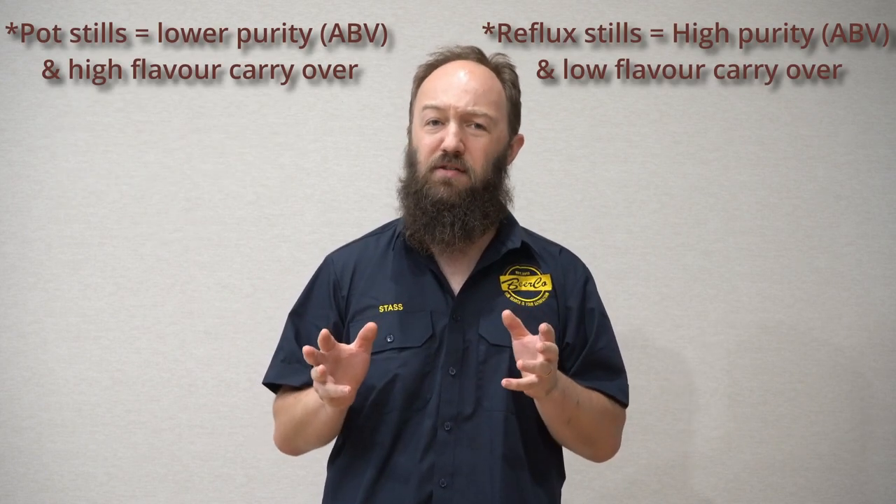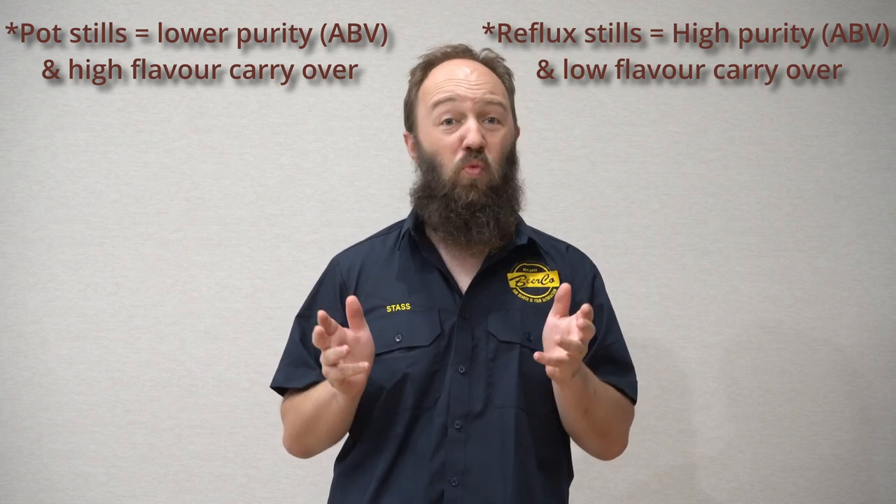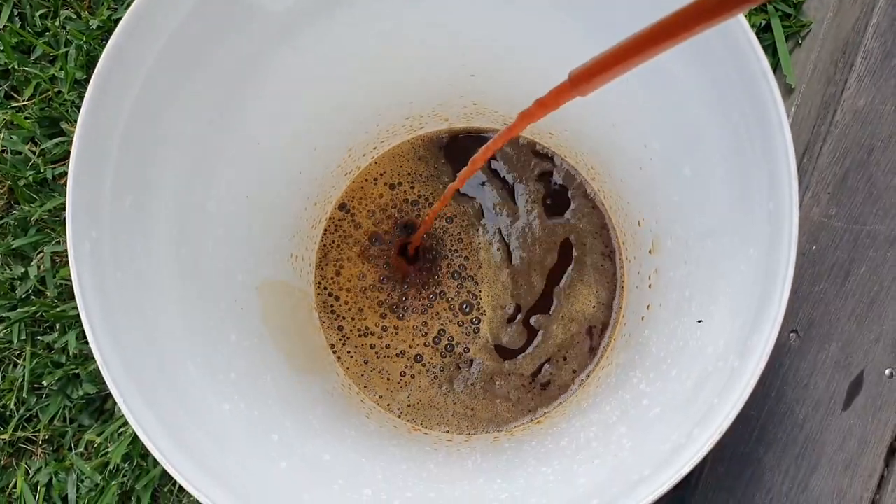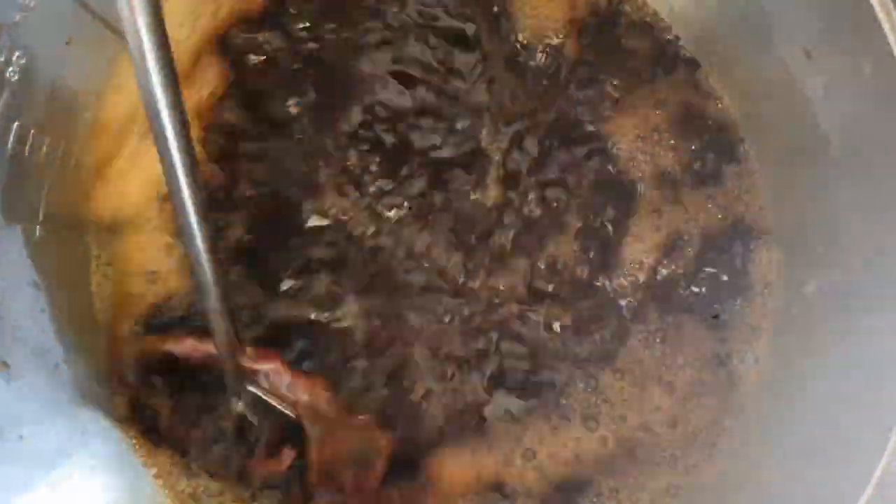In the previous video I talked about doing a stripping run and a distillation run. For a stripping run, what you need to do is fill your boiler or still with the fermented molasses wash. Make sure it's degassed — you can do this by pouring it from a height or by vigorously stirring it. You'll see the bubbles degas. You don't want to have the gas in there because it can lead to puking.